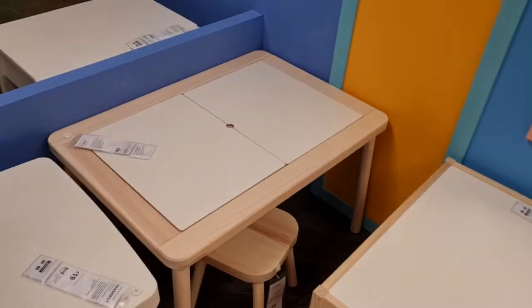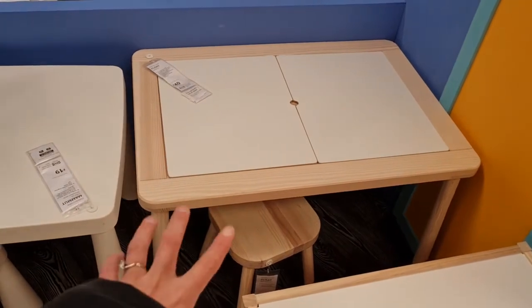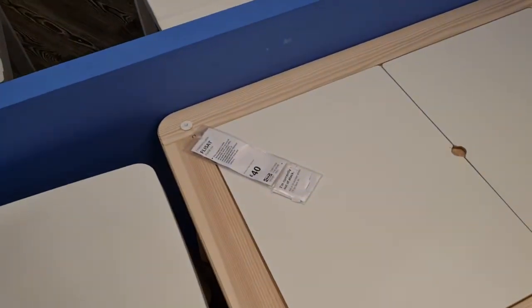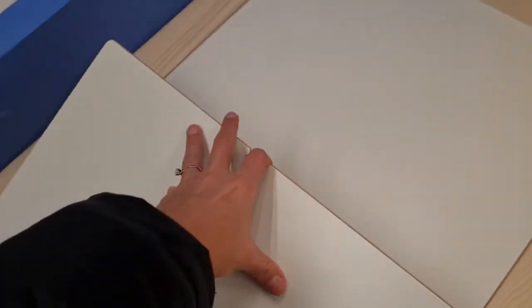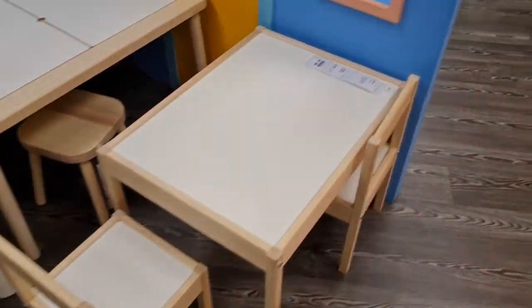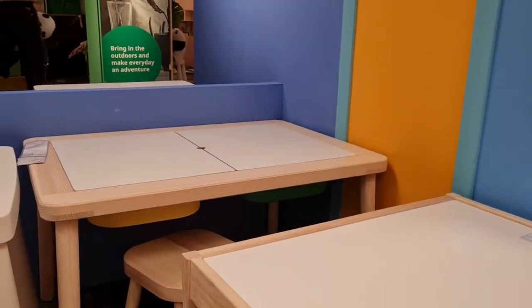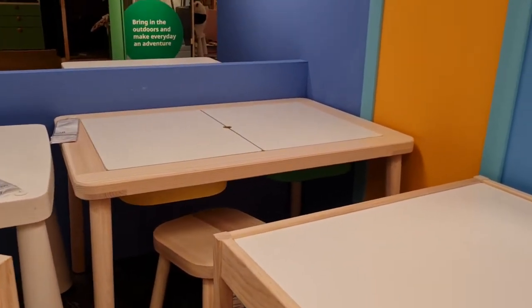This is the activity table I was talking about - this is what I want for Adam. It's £40 and you've got these two sections which you can open. I'd get him little stools for £15. When you open it, this is where you put those Trofast trays, and you can do messy play and all kinds of fun sensory work in here, or use it as storage. There's another table for £25 but I prefer the £40 one - you can use it for eating and play.